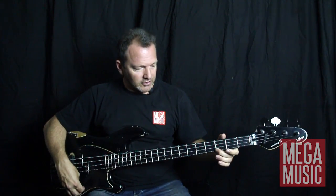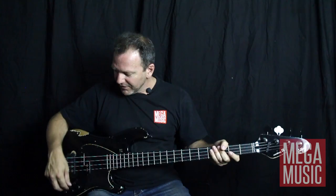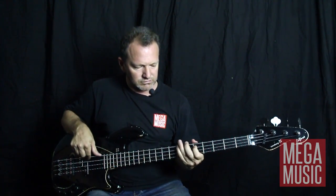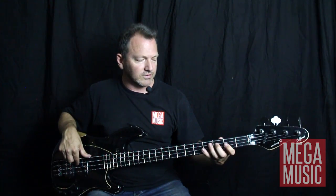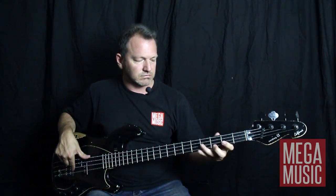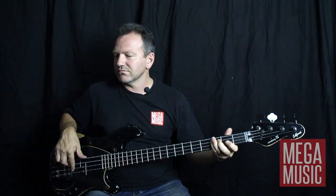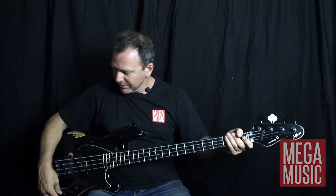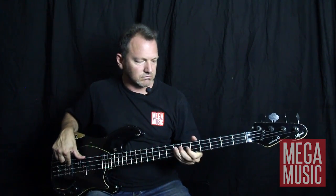Control wise, you've got your volume, which is pretty handy playing live, and your bias between the front pickups and the back. So you can have your full front sound, or you can go for something in between, which sounds quite smooth and scooped. Or you can go for the back pickup — very punchy sort of sound.